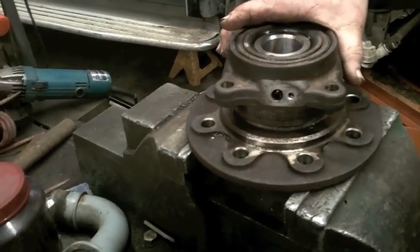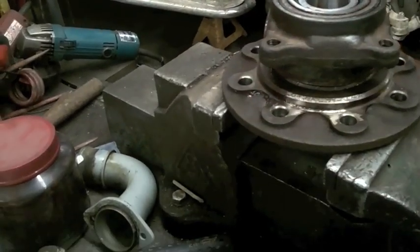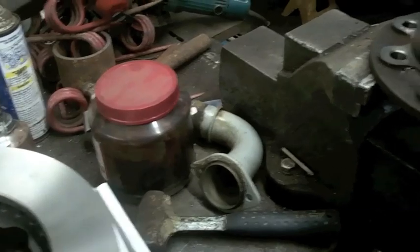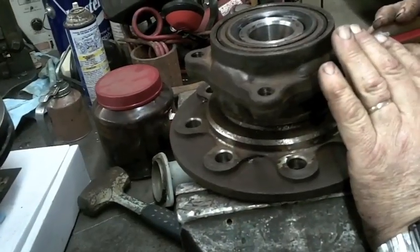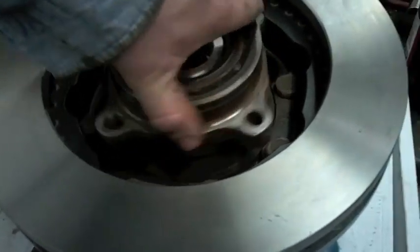Yeah, but we kind of messed with that. No, we didn't — unless we changed the bearings or something like that, we didn't do that. What I did last time is I just took it and twisted it and it rocked up, and it went all the way around. And that's how I put the seal in this one here.